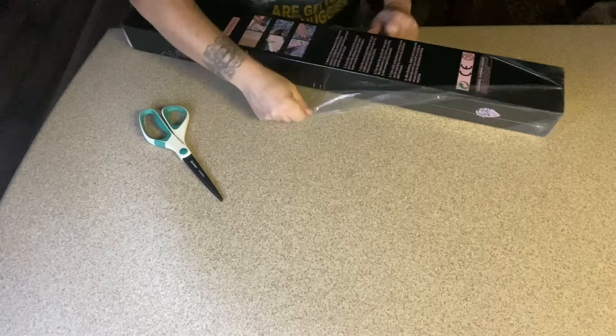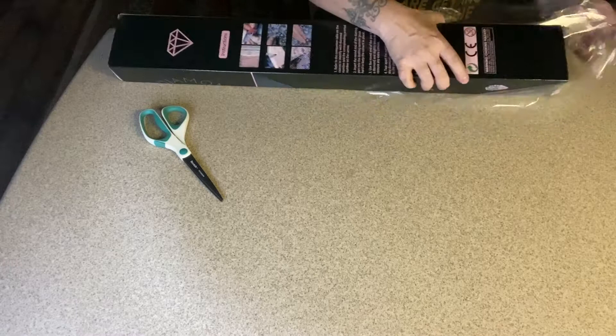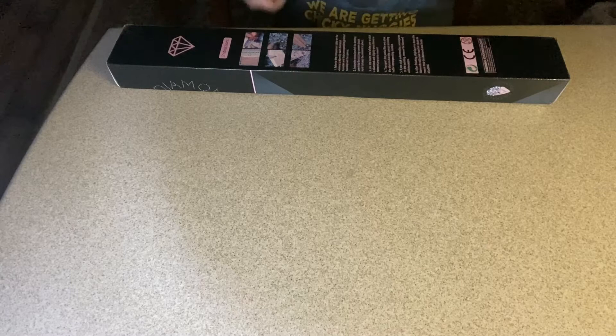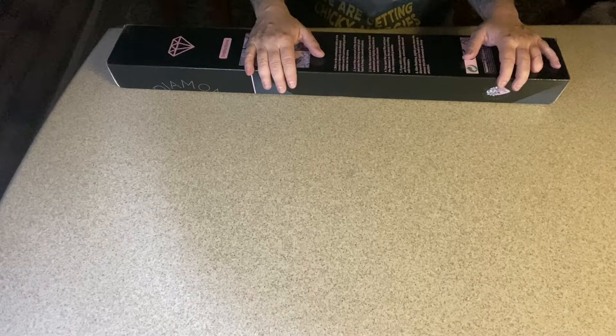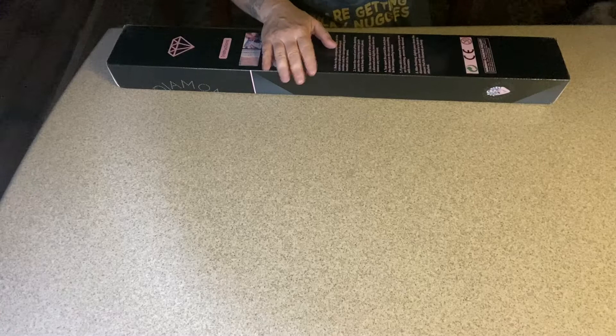Wednesday is their catch-up day, their day of rest because they're posting so much. A lot of people say how difficult it is to get kits, and it is, but it's getting a little bit easier. She only lists what she can physically take to the post office at one time, but she always has at least 20 to 25 items — drills, wax, a wide variety. She's had a few different tins up and four or five different kits. Be patient — if it's meant to be, it's meant to be.